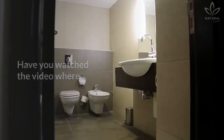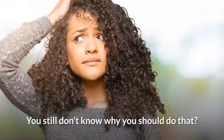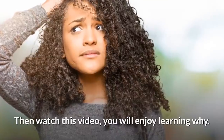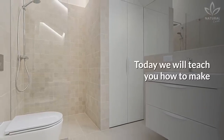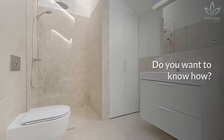Have you watched the video where we say to put a garlic clove inside the toilet? You still don't know why you should do that? Then watch this video! You will enjoy learning why. Today, we will teach you how to make your bathroom always clean and smelling good. Do you want to know how?